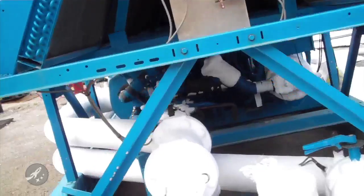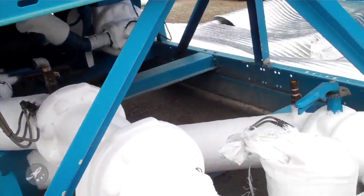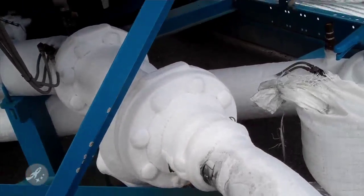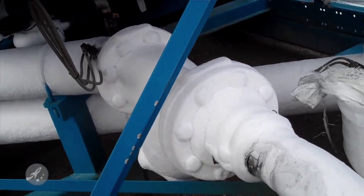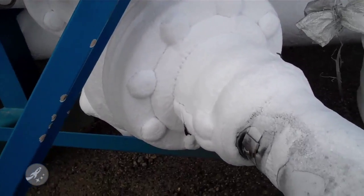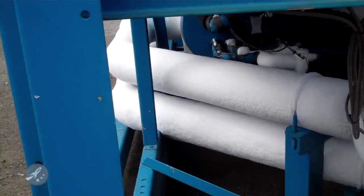If you look at that pipe, it's white. That's not because they painted it white or because of some coolant — that's because that's ice. That is ice. Check that out. That's how cold it is in there.